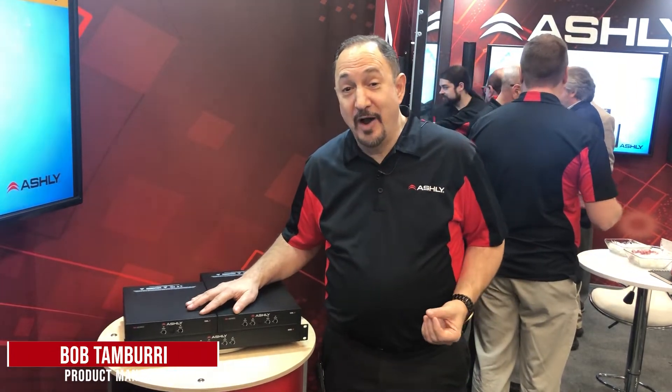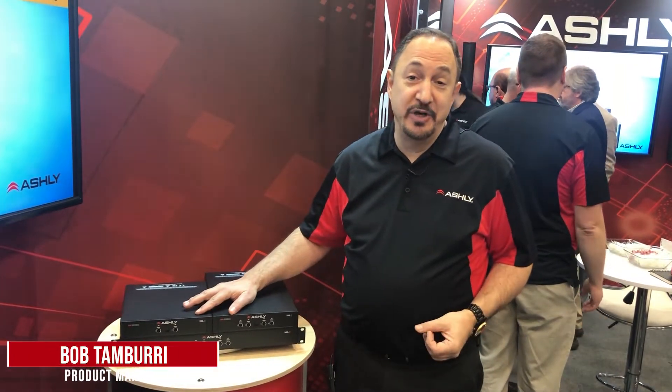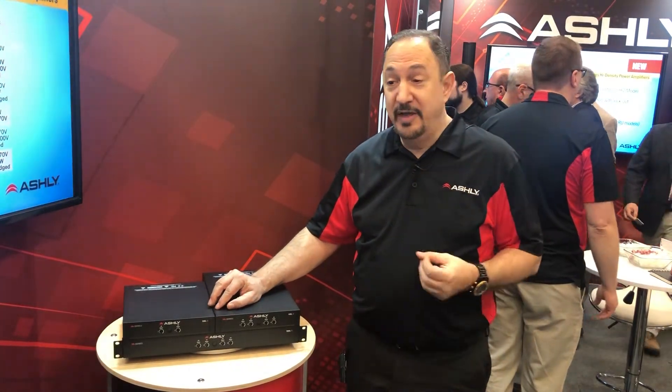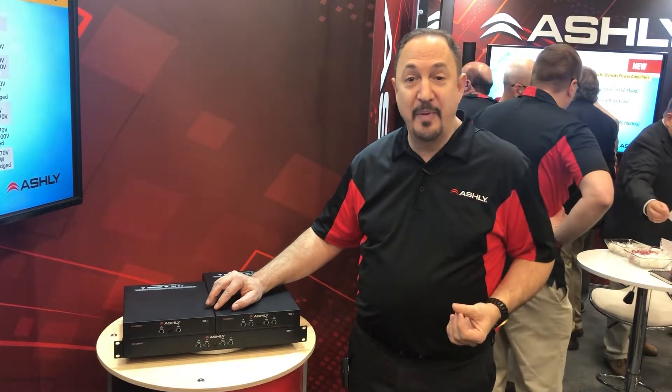Here at NAMM 2020 at the Ashley booth is our new FA series Class D power amplifiers. These are high power density, very compact design.